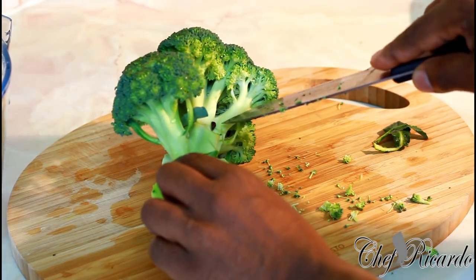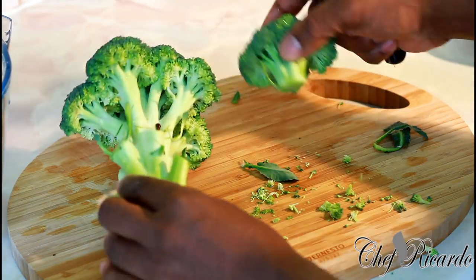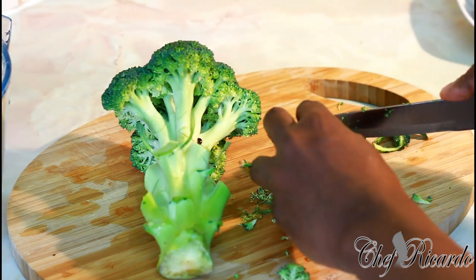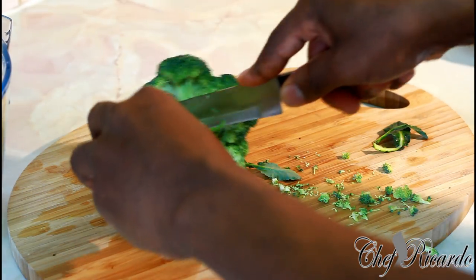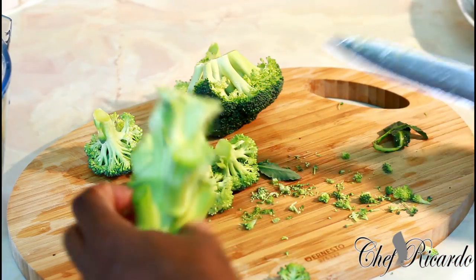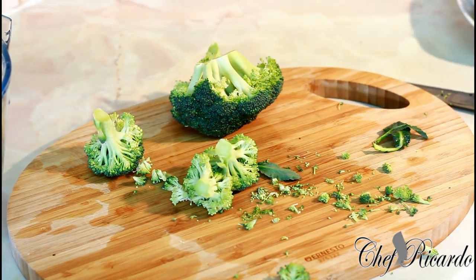You see — that's why it's good to wash your broccoli even before you cut it, because you don't know what's going to drop on your cutting board. This bit of the broccoli I'm not going to be using; I'm just going to be using those florets.